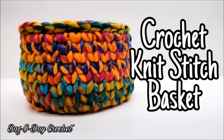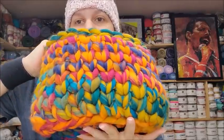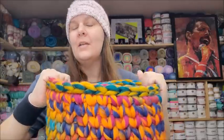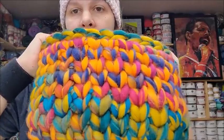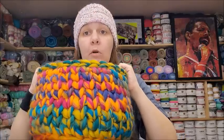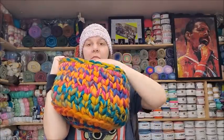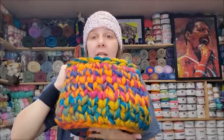Number 621 is the knit stitch bowl. I have it on my desk — the stitch appears to be knitted but it's actually crocheted using single crochet done in a way that makes it look knitted. It's made with big jumbo yarn, which I got at Hobby Lobby, but you can get it at Michael's, Jo-Ann's, and even Walmart now. I use it to put yarn scraps in. This is 621, the knit stitch bowl.